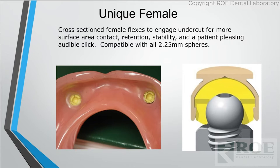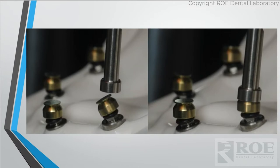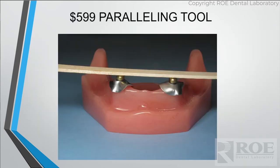Clicks is also a lot less expensive than Locator, so it's a good option for patients. It handles up to 30 degrees of divergency by changing the housing position. When you're working on a patient, you can line them up individually, or we sell a paralleling tool. You just need them level across that denture. When you process or pick up those housings chairside, you want them all on the same level — that's going to give you your path of insertion.